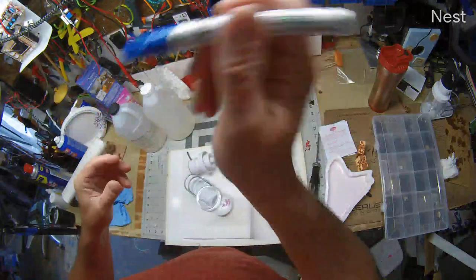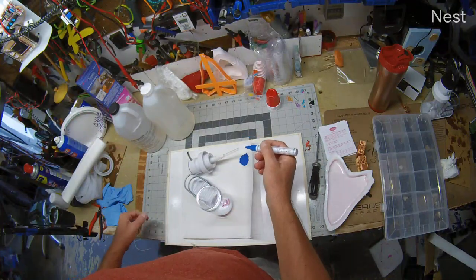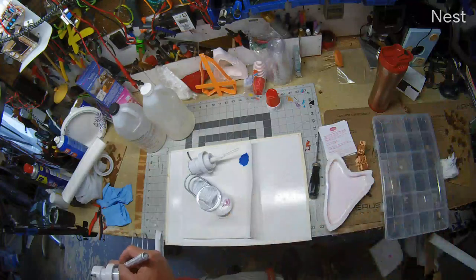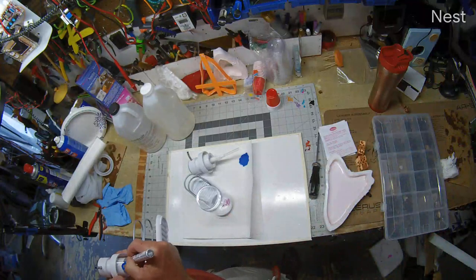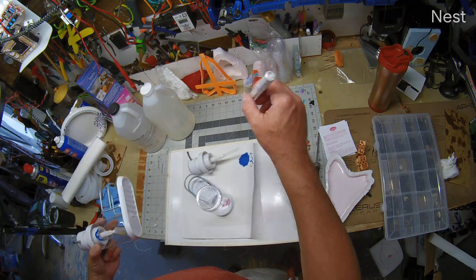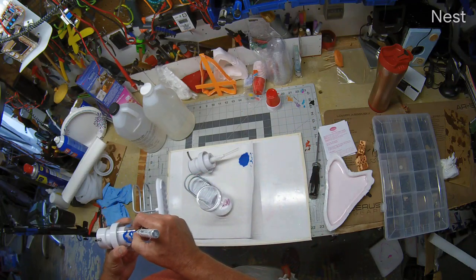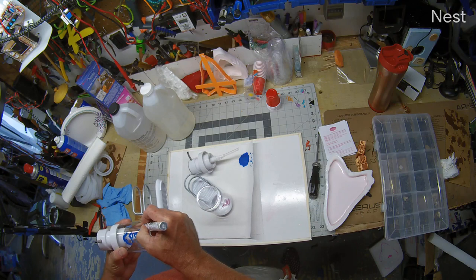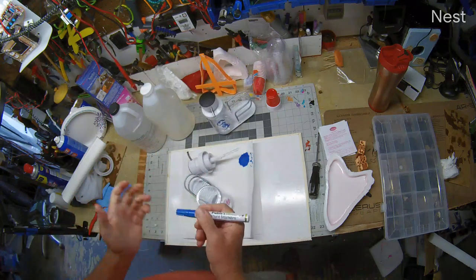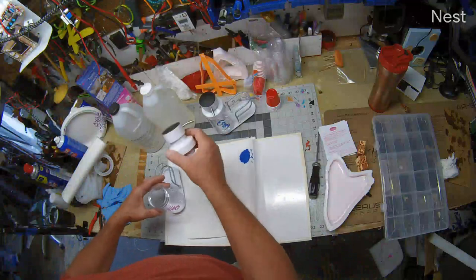Let me tell you, guys — these are the best paint markers on the planet. If you don't use them for other stuff, you don't know what you're missing. They work by pushing down, and I shouldn't have pushed down right there. You just need to push down on it when you run out of paint.